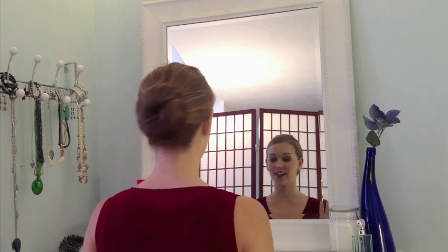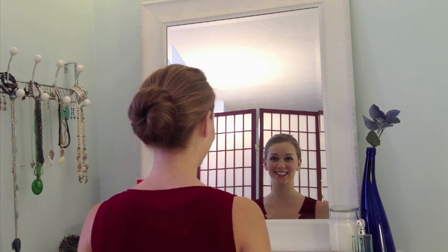As simple as that, you've got a chic, elegant look that's ready for whatever you have planned. Go out and get Conair's Bun Maker and create that look for yourself that everyone will be talking about.